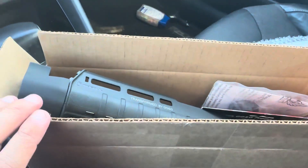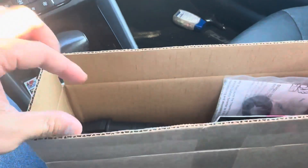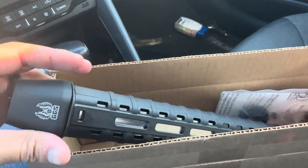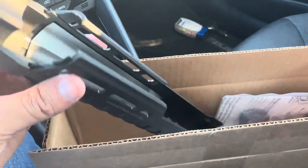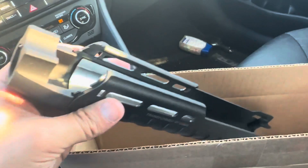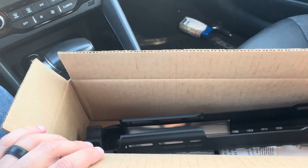We also got the GG&G Beretta 1301 stock adapter. I didn't get the SGA though because I want to see if I can get a better deal somewhere. The branding's on the bottom, which is kind of nice — it's not all crazy in your face. Looking forward to putting this on later today or tonight, and I'll do a video when I do.